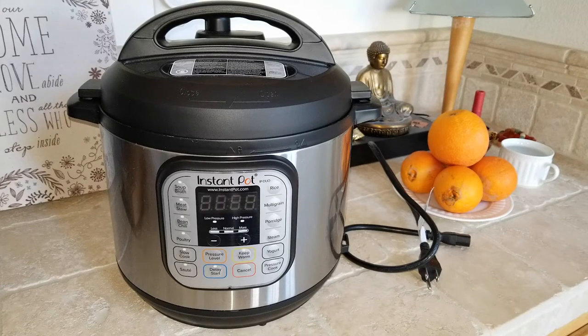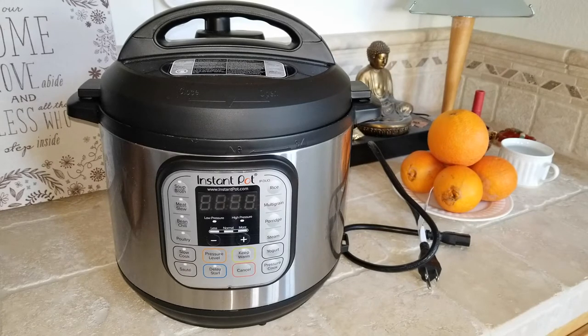Hey YouTube, welcome back guys. Today I'm going to go over the Instant Pot, just a basic user function for this programmable electric pressure cooker. This applies to model numbers IP-Duo 60 or the 80 model.